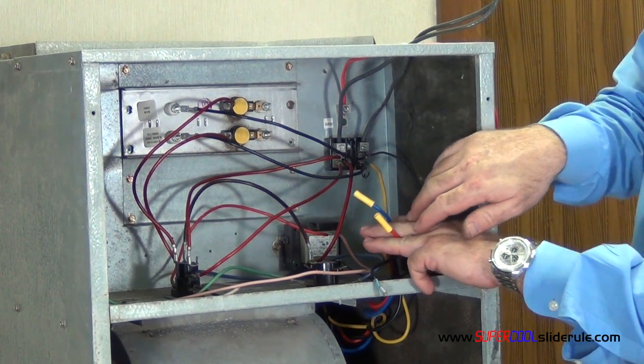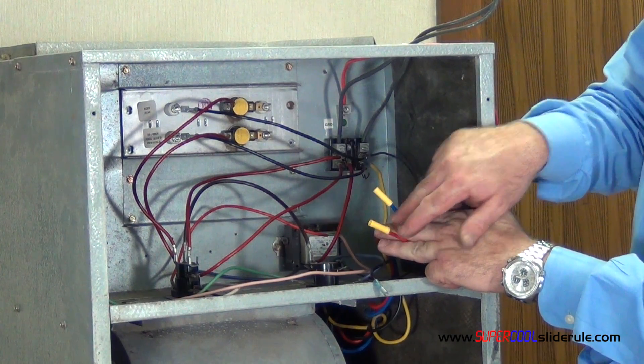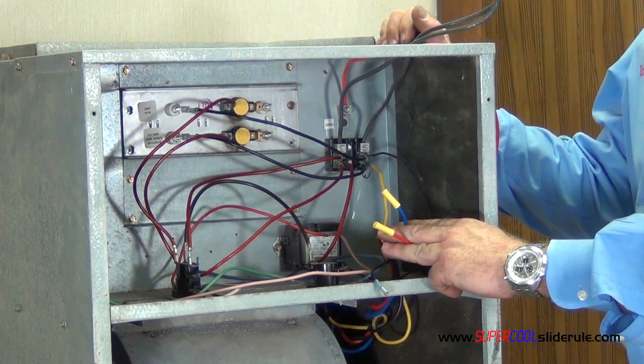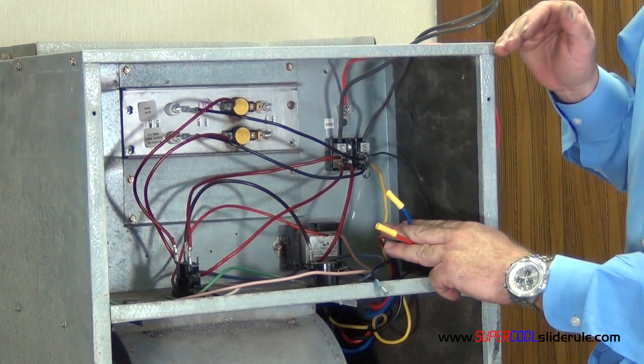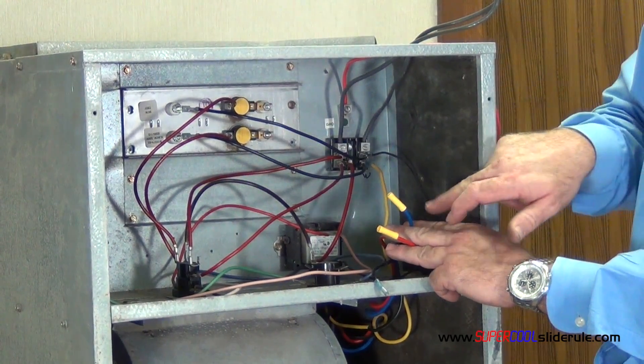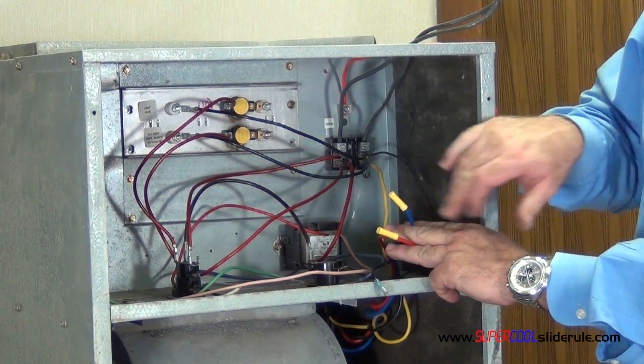It is important — the two motor speeds that are not used — you cannot wire nut those together. This will short out your motor. The motor feeds electricity through all the windings, and even though these aren't being utilized, there is still potential at the end of each wire.